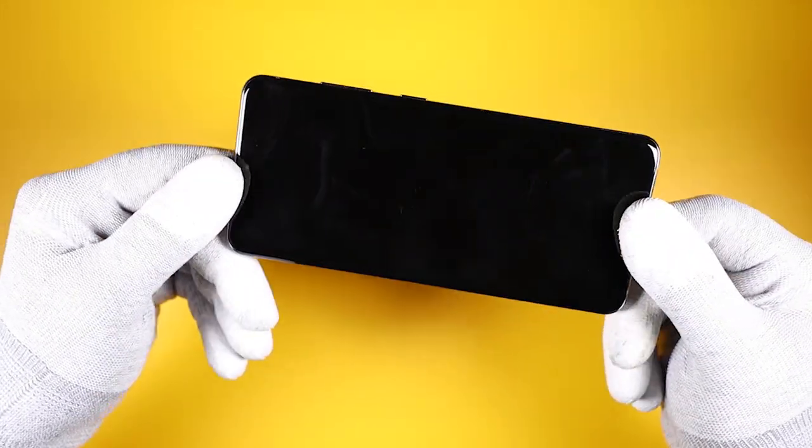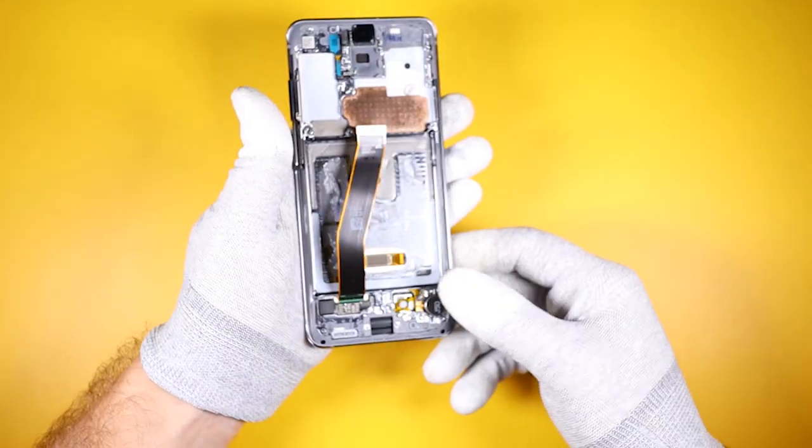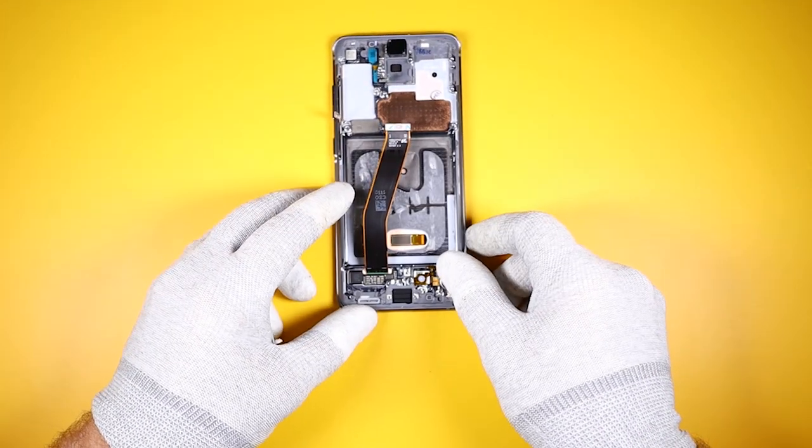Alright, now all that is left is a screen attached to the frame and a few small parts. I will leave that for another video. Thanks for watching and I'll see you in the next one.